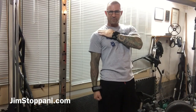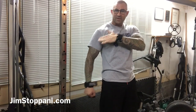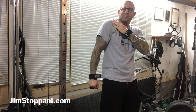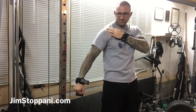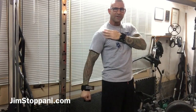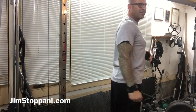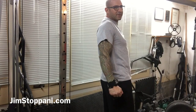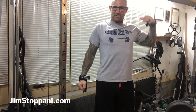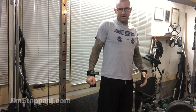Gravity is just up and down — you only have gravity in this direction. With cables, it allows you to mimic gravity in a different plane of direction than vertical, straight up and down. So what it allows you to do is contract the muscles in your traps differently, getting more fibers in the middle portion of the traps to contract as well as the upper fibers.